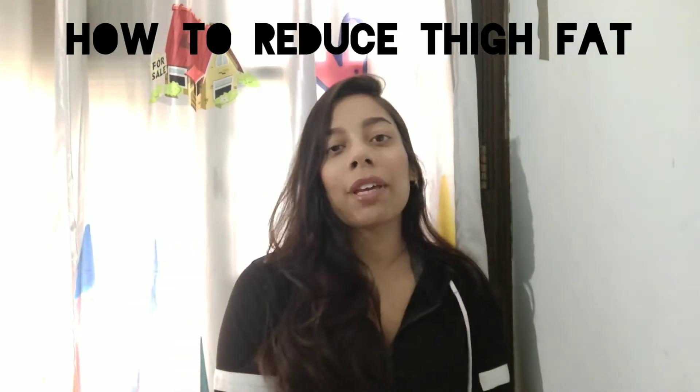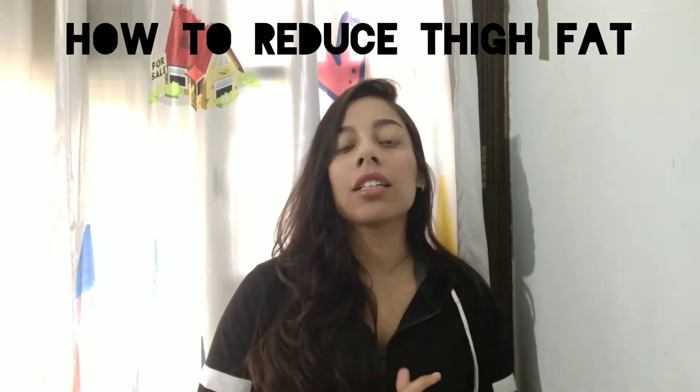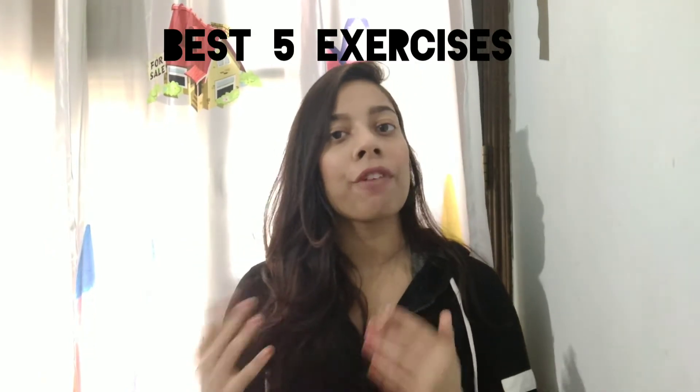Hi guys, welcome to Bhavya Fitness! Today's topic is how to reduce thigh fat. Many girls have asked me to make a video about this, and I have seen that many girls store fat in their lower body. Today I am going to show you the 5 best exercises which will help with fat loss in your thighs quickly.